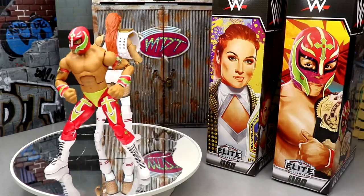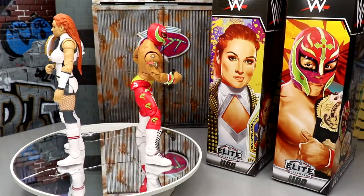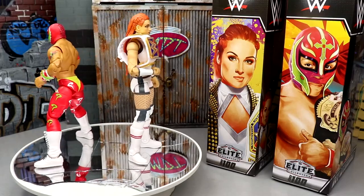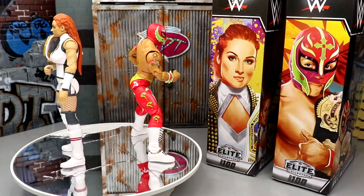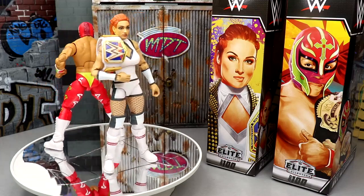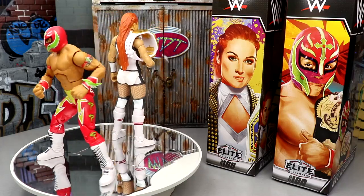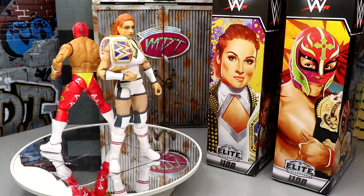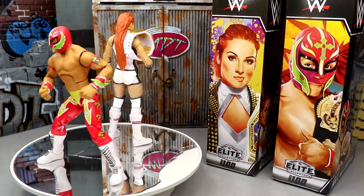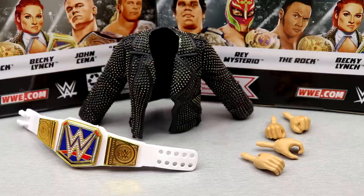Here are Rey Mysterio and Becky Lynch out of their packaging. I have my gripes already but also some good things to talk about — you always want to give the good and the bad. Just like the Rock and Steve Austin, these two don't scream Elite 100, but I guess there's never been an Elite 100 before. We're going to run through Becky Lynch's accessories first, then Rey Mysterio's accessories and figures.